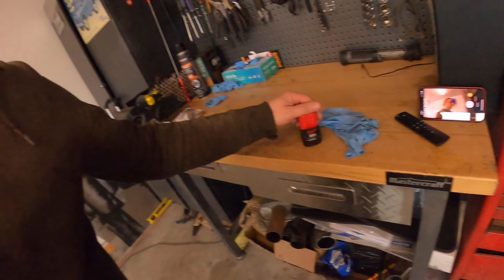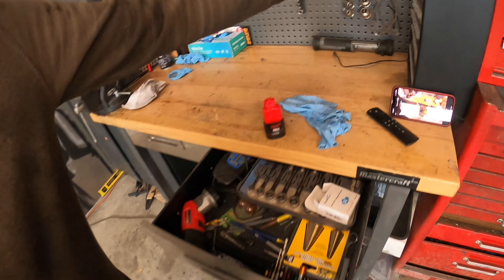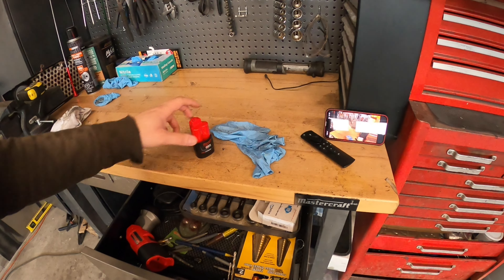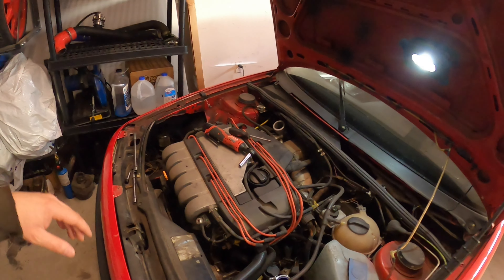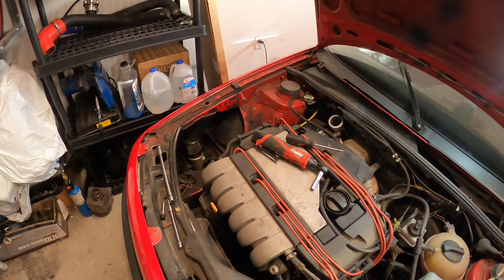I got a little M12 kit that came with a Sawzall, a little mini impact, a light, and a couple batteries. It was a good kit to buy — a Black Friday or Boxing Day sale. I've really been wanting one of those for a long time.